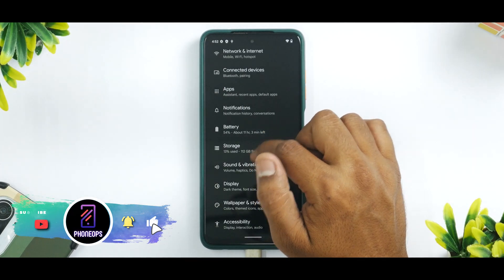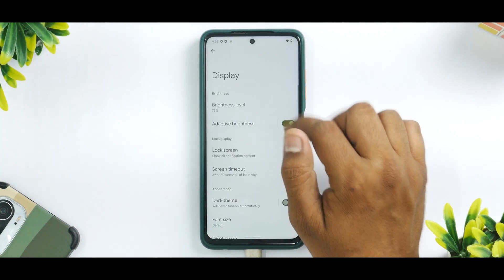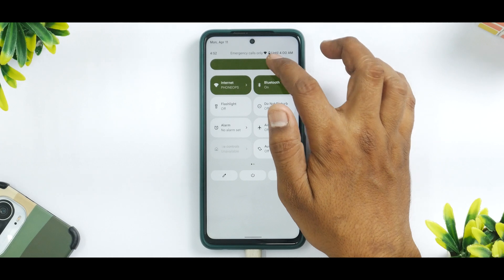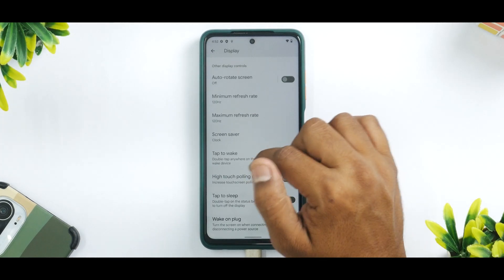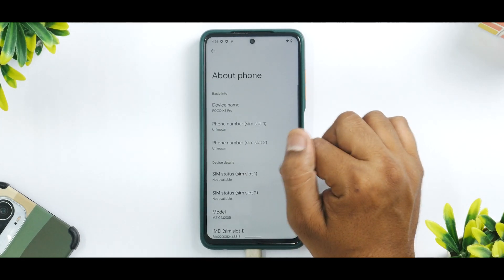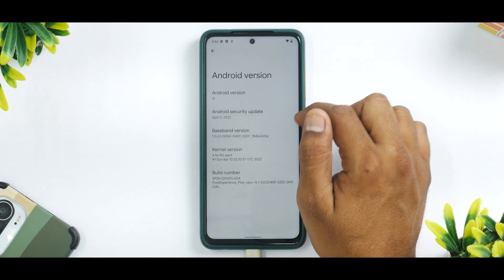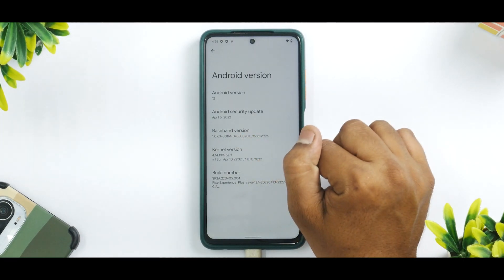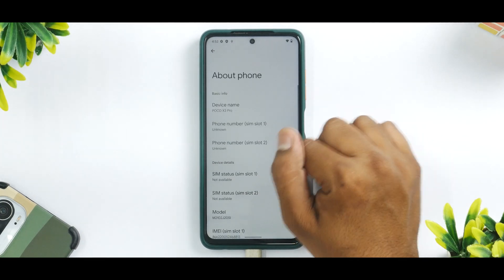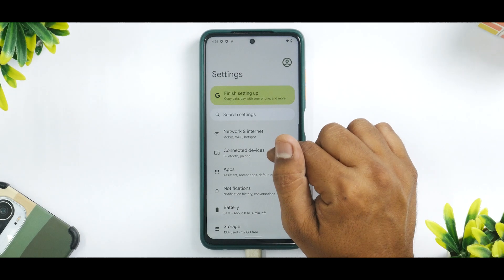Let's go to Settings and first disable the dark theme from Display — that looks much better. Let's go to About and then Android Version: it's Android 12, April security patch, PERF kernel. This is the build number and it is indeed Pixel Experience Plus.